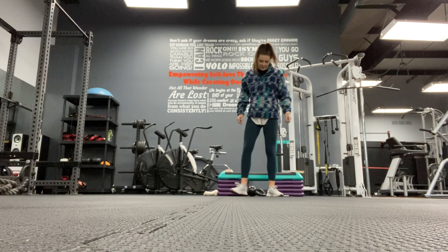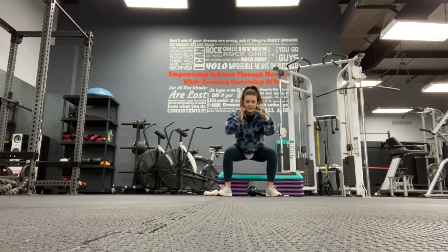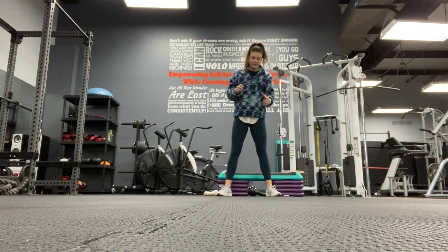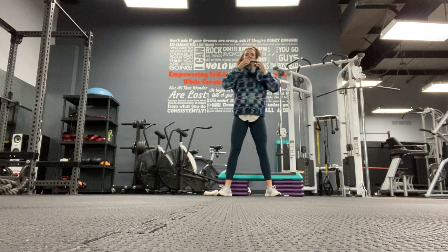We're going to be doing a kettlebell hip workout. You're going to go down and press out. If you can hold your kettlebell here and press out - if you can't, just holding the squat is totally fine. Next, you're going to pick up your weight, hold it at your chest.